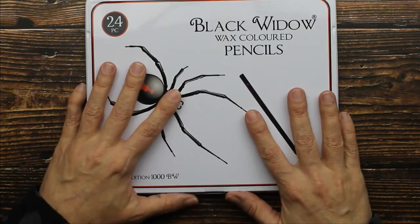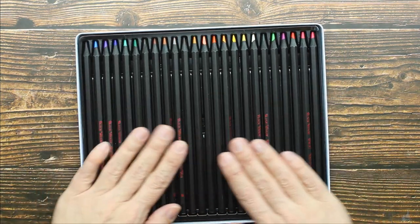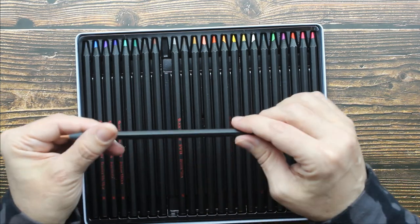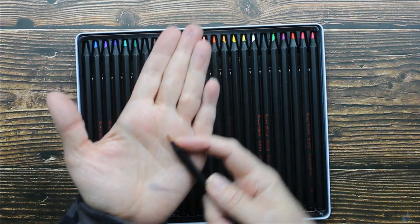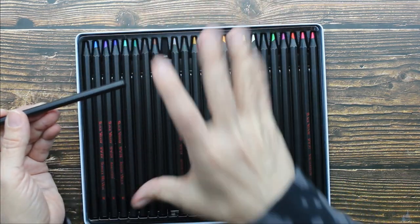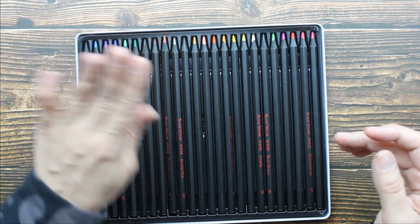We'll start with the Black Widow one. Let's just talk about this packaging for a second. There's no hinged lid - it comes completely off. I'll be honest with you, this feels really cheap. The pencils are not a round barrel - it's a hexagon shape. They're completely black, so I'm going to have to look at the tip to find my color or try to read the color name. There's no color on the barrel to just see and grab. I don't like that. I don't understand why they would do that other than to save money - because they all look the same.